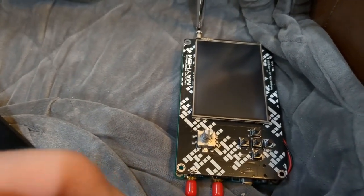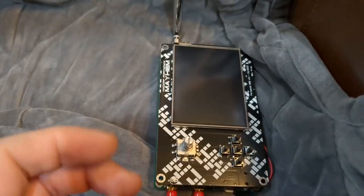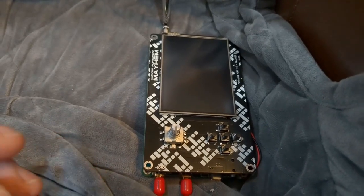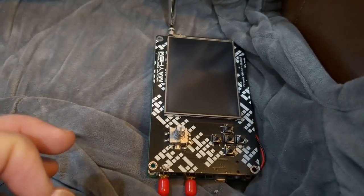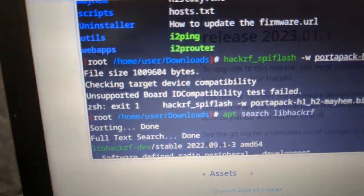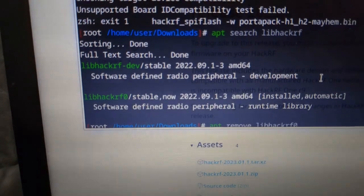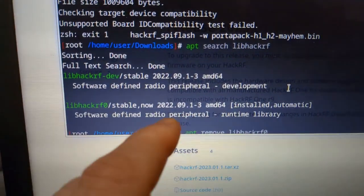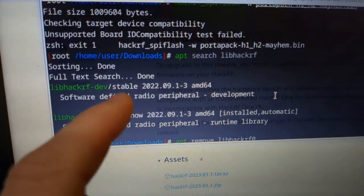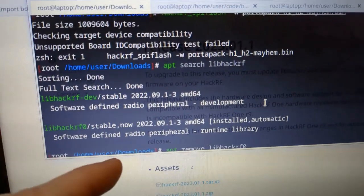I felt stuck but wasn't giving up. I found a solution I haven't seen anyone do a video on — something I just picked apart by trying different things. What I needed to do was update the LibHackRF. At that time I had the 2022 version, and based on Great Scott Gadgets' notes I needed to update LibHackRF to get the board compatibility to work.